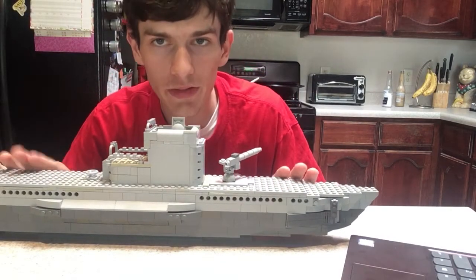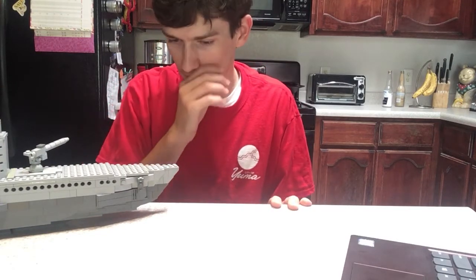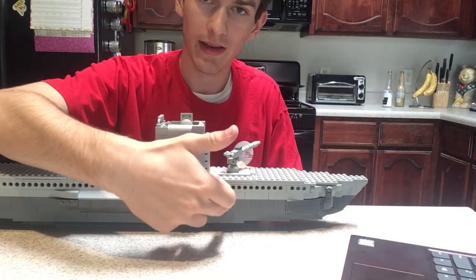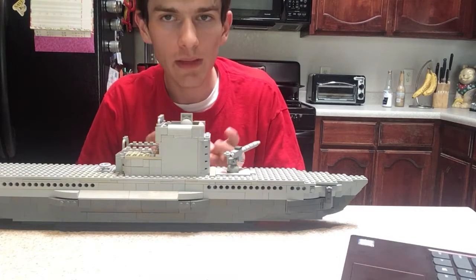I always build the interior last. The reason for that is it can get complicated when you're building — you don't want to make it any more complicated than it has to be. You're going to want to go back and take apart the walls a bit and put new pieces in there, so it doesn't really matter.